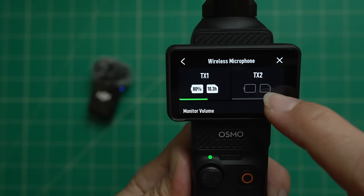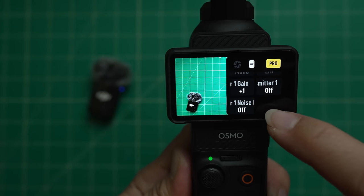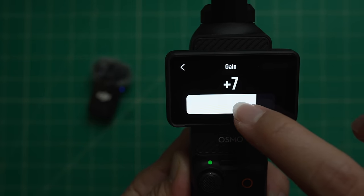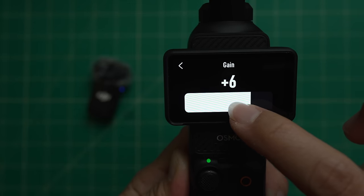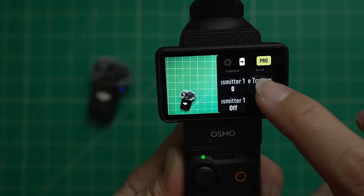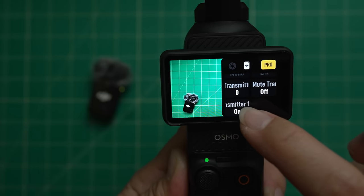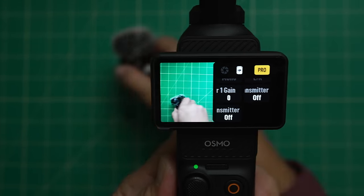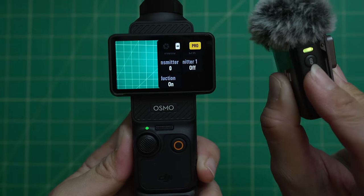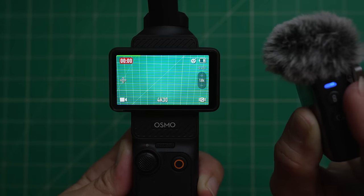You can connect a second transmitter if you have a second DJI Mic 2. In the audio settings with the transmitter connected, you can set the transmitter gain — if audio levels are low you can boost it, and if they're too high you can reduce it; I generally leave it at zero. You can also mute the transmitter and turn transmitter noise reduction off or on. As a shortcut on the transmitter itself, you can tap the power button to toggle wind reduction on and off, and press the blue link button to start and stop recording.